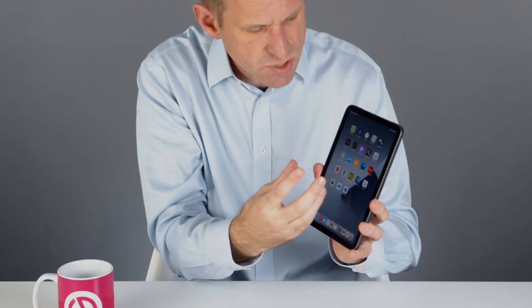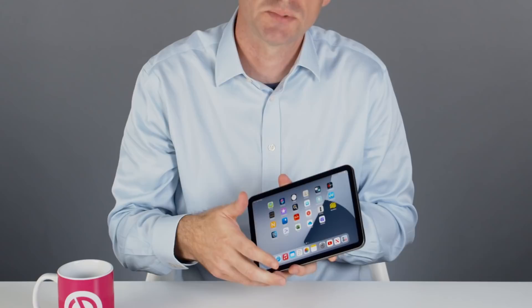The screen itself is perfectly nice — it's not mini LED or ProMotion like some other iPads, but it is a nice display, and iPads have always had nice displays. I do think that iPadOS needs a bit of tweaking for the home screen on this mini. Everything feels a little cramped, and yet there's loads of space around the sides to spread out the UI. Hopefully Apple will fix that in a future update.